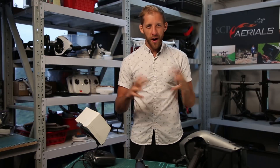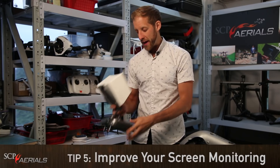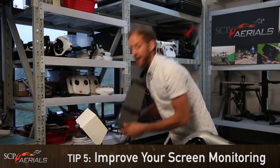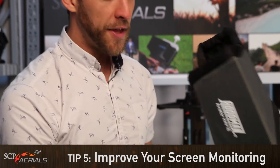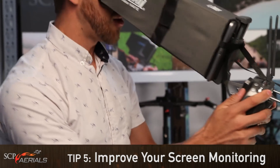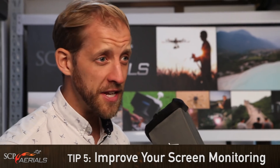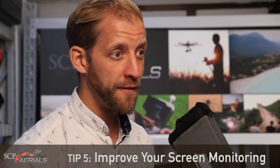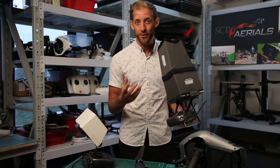Top tip number 5: you can't really achieve much if you can't see much, so get yourself a decent screen cover. This one's okay, but this one is much better — this is our favourite design so far that we've tried. For the gimbal operator, you can bury your whole head in this one and really see nothing but the screen. So much better ability to expose properly and make sure that if you're using a focus-pulling setup, you can see exactly what you're doing. This is pretty essential.